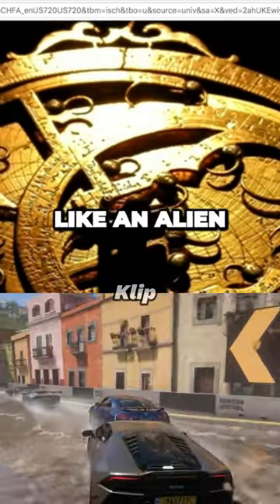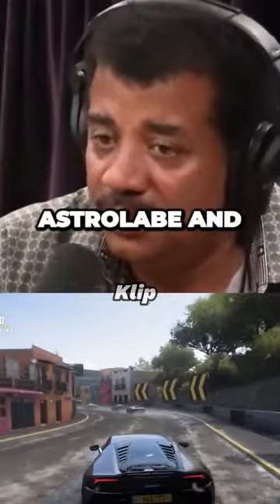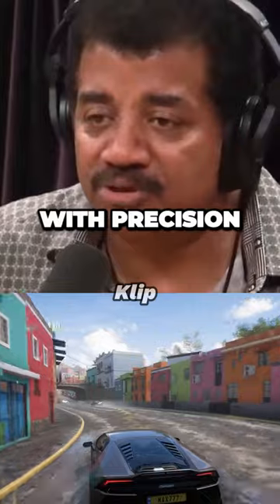It looks like some bizarre thing, or it looks like an alien. So again, if you're only listening, just Google 'astrolabe' and look at any of it. It is — where are we, and do we know this information with precision?